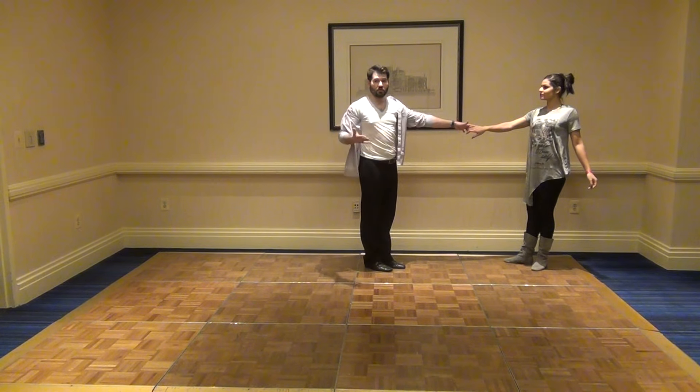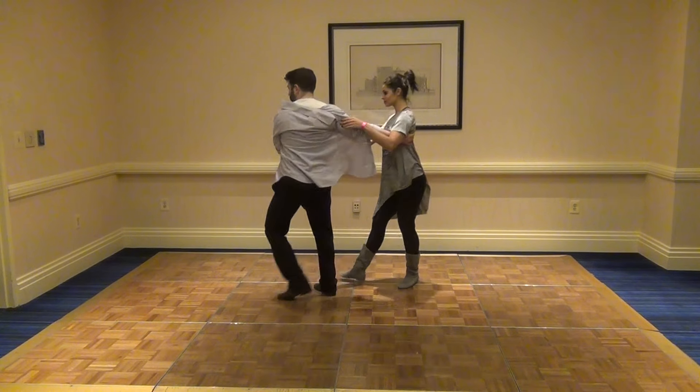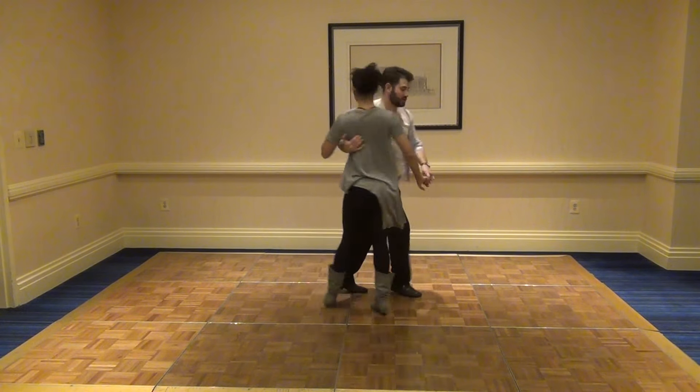We then created a little bit more of a stretch than usual on a whip and used that to bring it back into compression and get the same movement. From this side, that one is 1, 2, 3 and 4, 5 and 6.